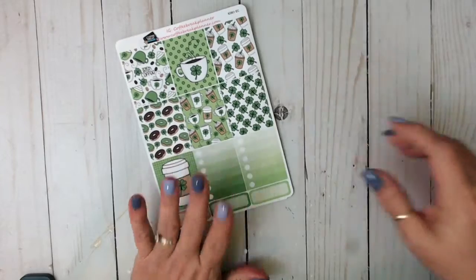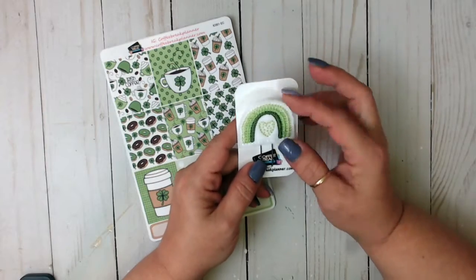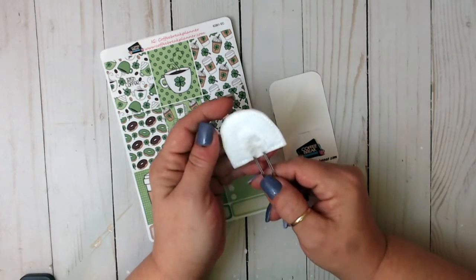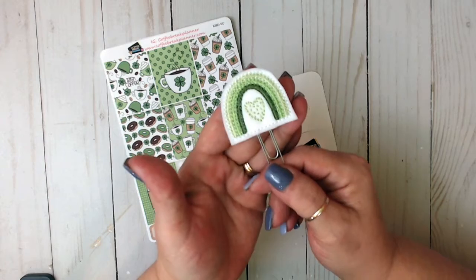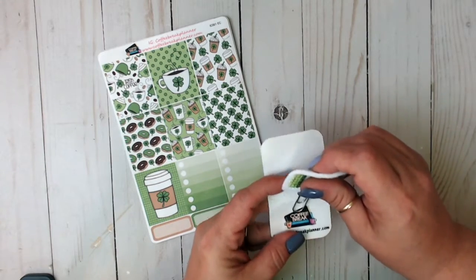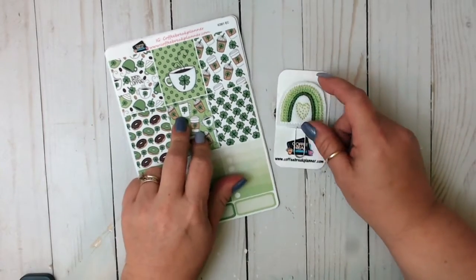Not only did she send me this gorgeous kit, but she sent me this clip that she hand makes herself as well. It's a felt clip. Isn't that beautiful? Look at that. So I'm going to be doing the collab on March 7th with Planner Nina Cricut, and then that same week I will be featuring this kit a second time in my PP Weeks. So stay tuned.